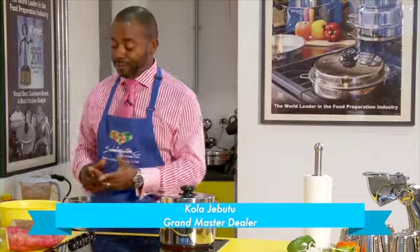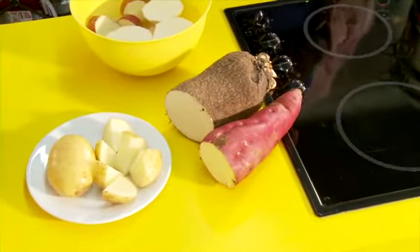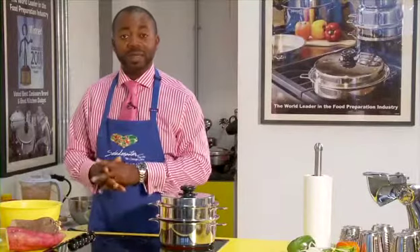The next thing we're going to show you how to cook is hard food. This could be yam from Africa, it could be sweet potatoes, it could be ordinary jacket-type potatoes. It could be any type of hard food — it could be dasheen, it could be even plantain as well.